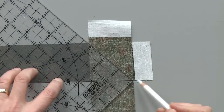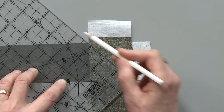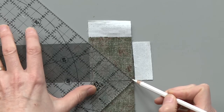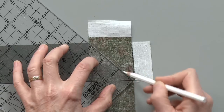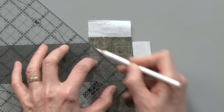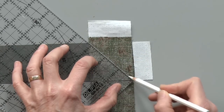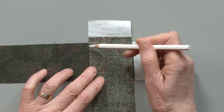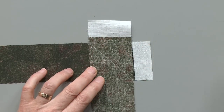I've just lined up the ruler from corner to corner. The two strips are set at a right angle and I'm just using a pencil that's going to show up on this fabric. The strips are right sides together so I'm drawing on the wrong side of the fabric, and this is the diagonal line that I want to sew on.